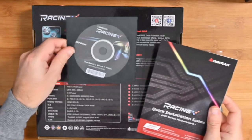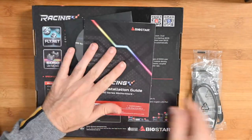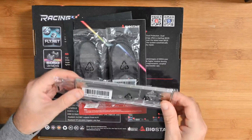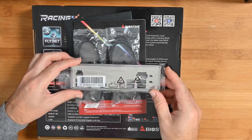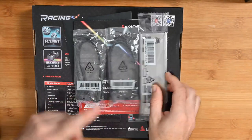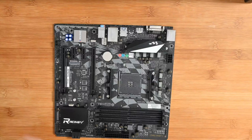Inside the box you do get a driver disc — I never use these, I always download the latest drivers. There's a quick installation guide; Biostar actually do really nice, very clear installation guides. We also get some SATA cables, and of course the pressed metal I/O back plate. I like it when motherboards include a more rigid design with this built onto the motherboard, but we're still on the back plate here.